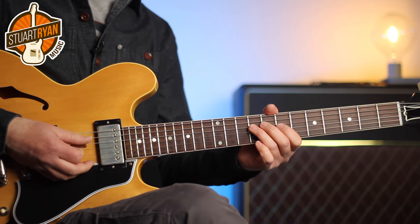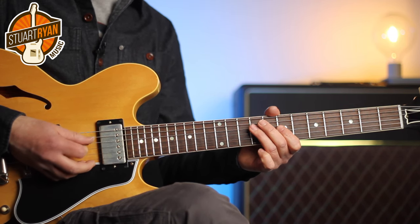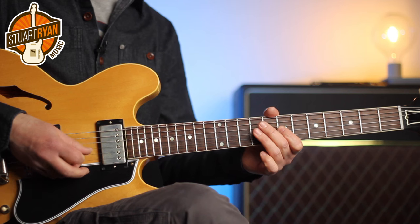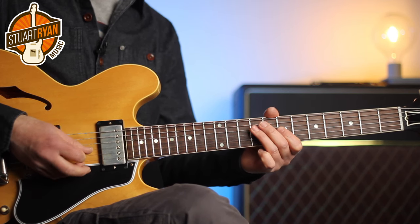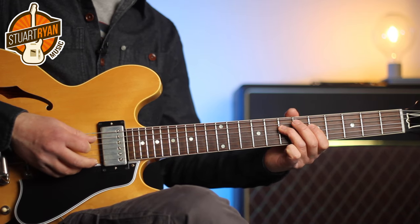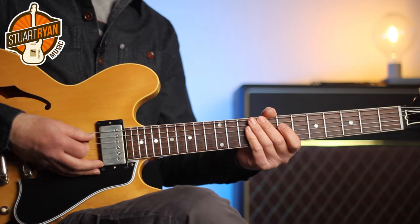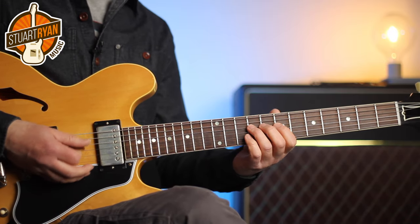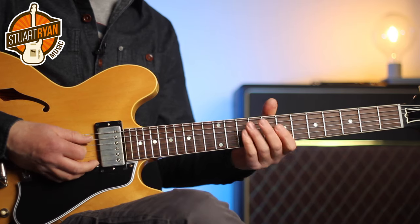You can also add a bit more expression to these kind of parts with slight bends on the G string. When you're creating these parts, you don't have to play too much — you're really looking for maybe two or four notes, as most of that lick is.